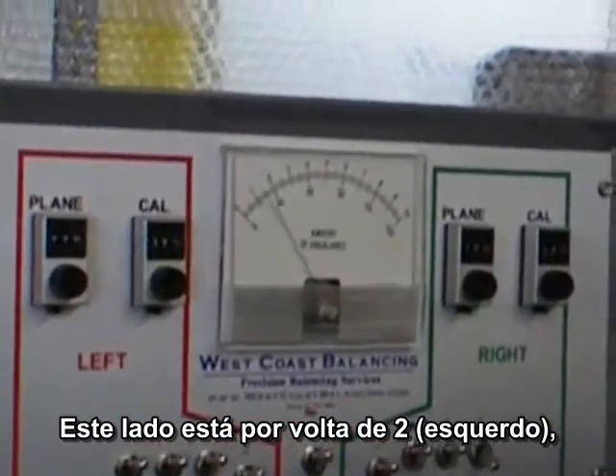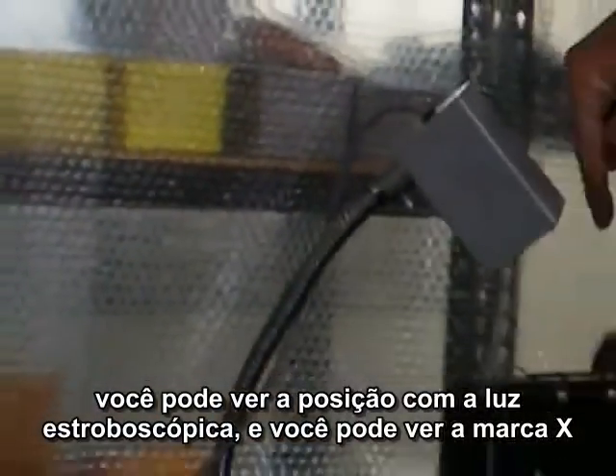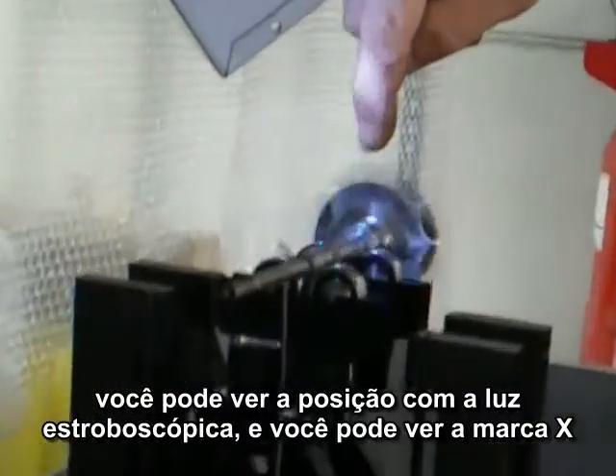That side is out about two. That side is out about six. You can see the location with the strobe light.